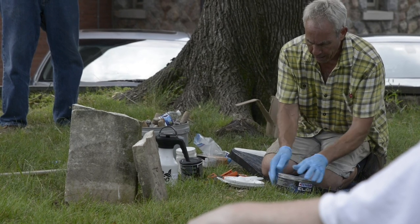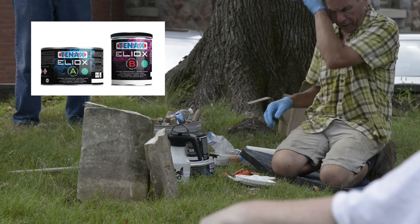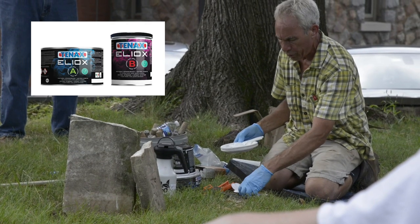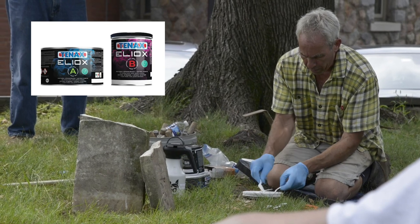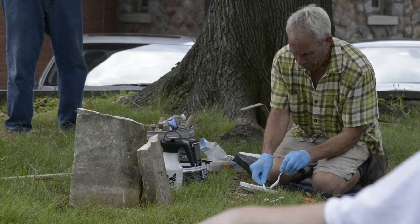Another couple of interesting attributes of both of these adhesives — they're kind of the purest of epoxies because they're both considered to have almost no VOC, which is volatile organic compounds. You can tell if it has high VOC because it smells strong, and this has no odor. The other thing is that these are both food safe once they cure, so they're used a lot for kitchen counters.